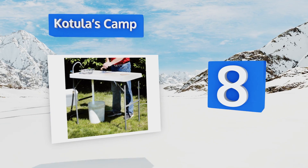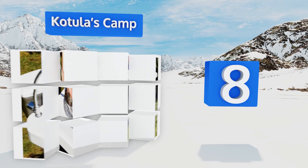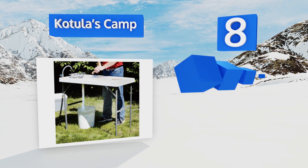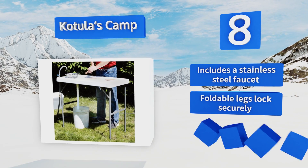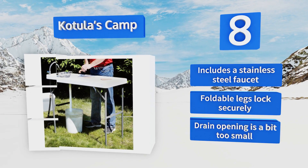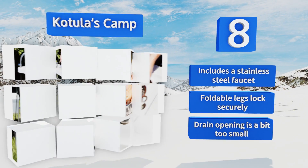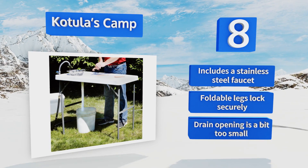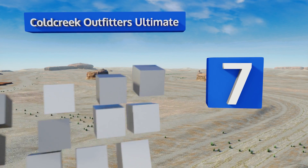At number eight, once unfolded, the Katula's Camp is tall and stable, providing a versatile surface for anglers to turn that day's stringer into a bowl of bite-sized portions for the evening fish fry. The drain hose is long and flexible for emptying dirty water wherever is most convenient. It includes a stainless steel faucet and foldable legs that lock securely, however the drain opening is a bit too small.